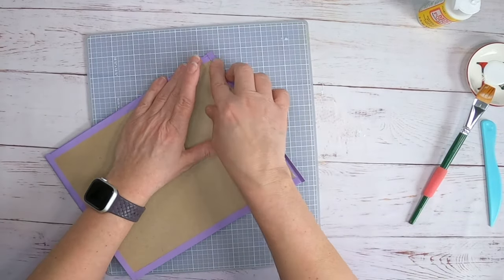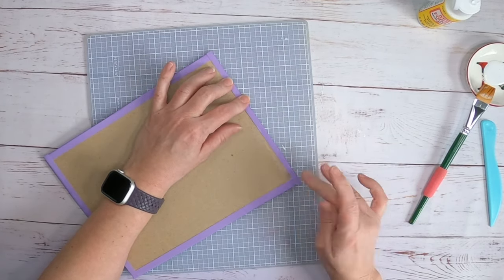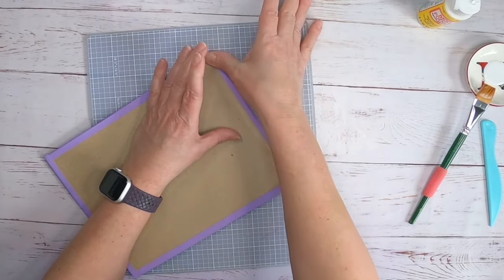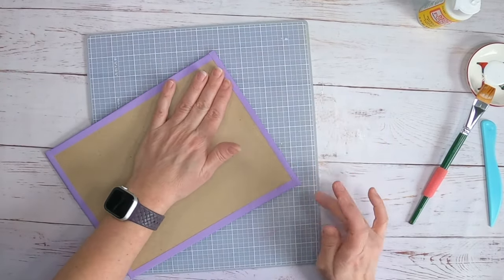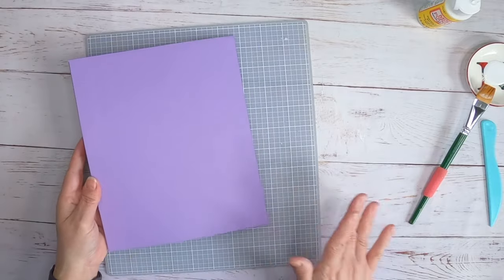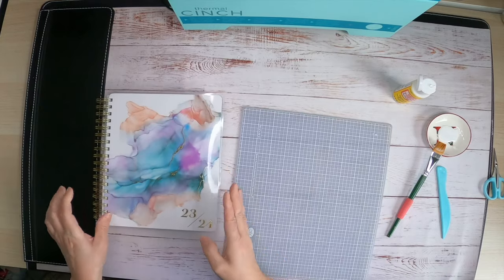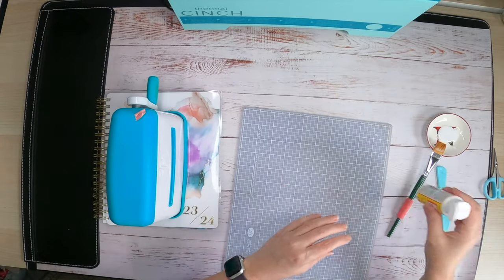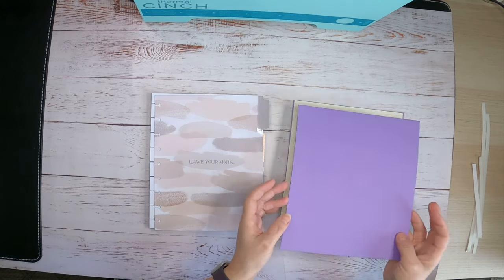I used to use Mod Podge all the time when I first started crafting, then switched over to glue sticks, and then to double-sided adhesive because it was easier to use in place without wet glue. But here we're going to use Mod Podge. Before we put the other cover on, I'm going to put something heavy on top — my book, then something else on top of that — and let it dry for a second. That's our covers: this is the front, and this is the inside of the front.